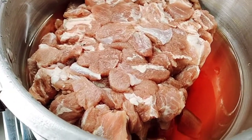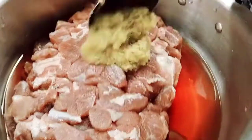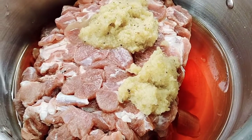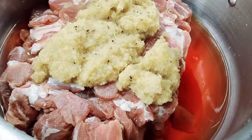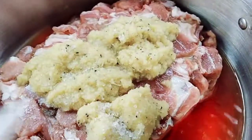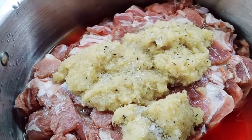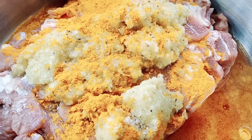We also have pudina leaves and curry leaves as well. Now guys, we have the mutton here and we're going to put some garlic and ginger paste — a little bit, about four spoons like that. This is quicker. We're going to cook it and put some salt in, two spoons of salt, and caramel powder, one spoon.